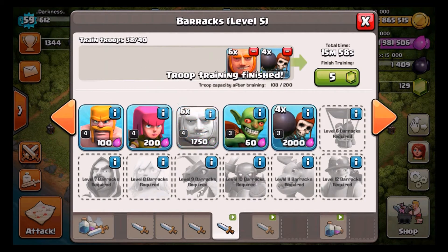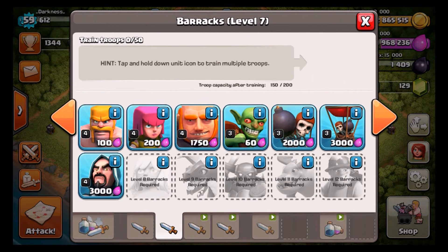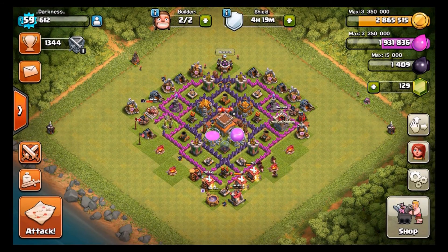Anyway guys, this is it — we have finally made it into Clash of Clans and Clash Royale on YouTube. Leave a like if you guys want to see more of this. I'm definitely going to be posting more Clash of Clans and adding Clash Royale, Balloon Tower Defense, stuff like that. With that said, peace out.